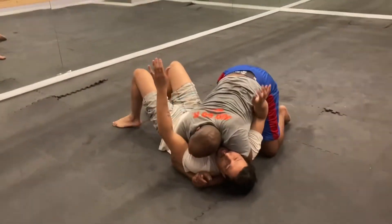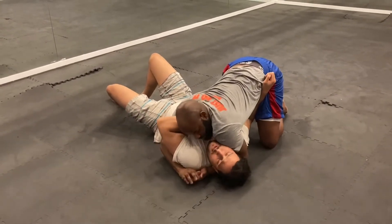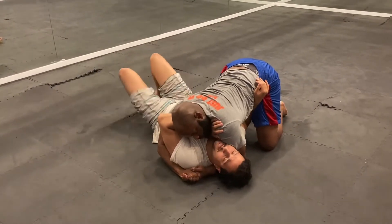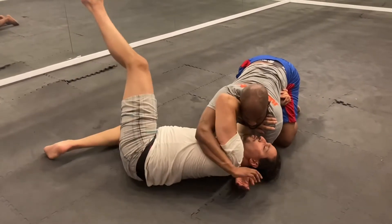Head and arm control side mount — both arms are in peril. I've got to get my elbow to the mat and frame when it's in. Punch through to a shoulder, lever up. Get my feet working — feet together, out, up and in, up and in. We're working for butterfly guard.